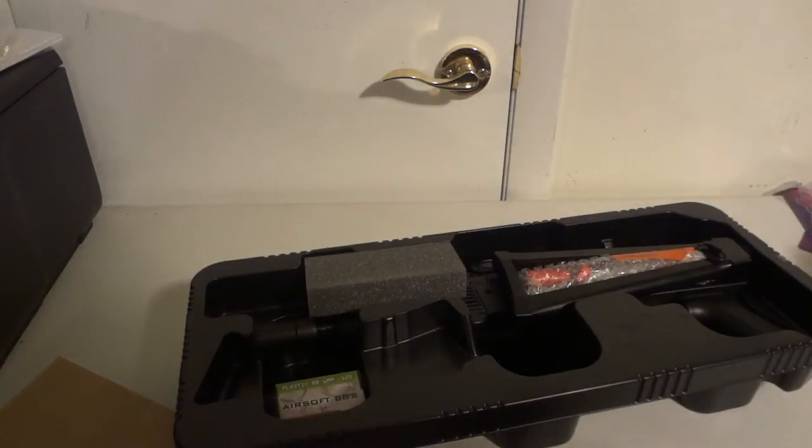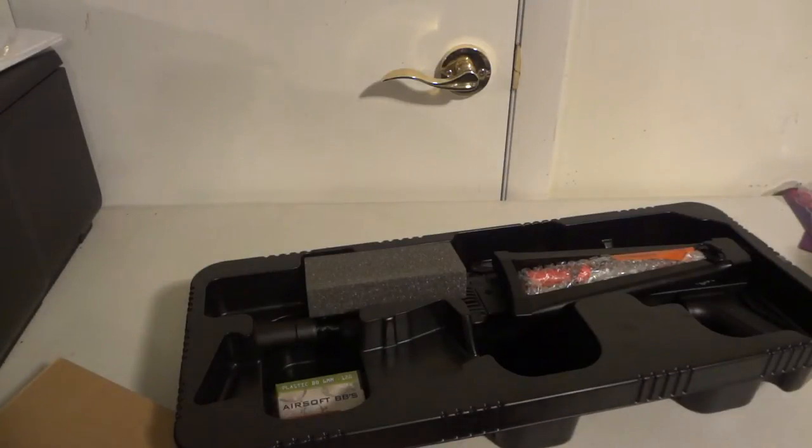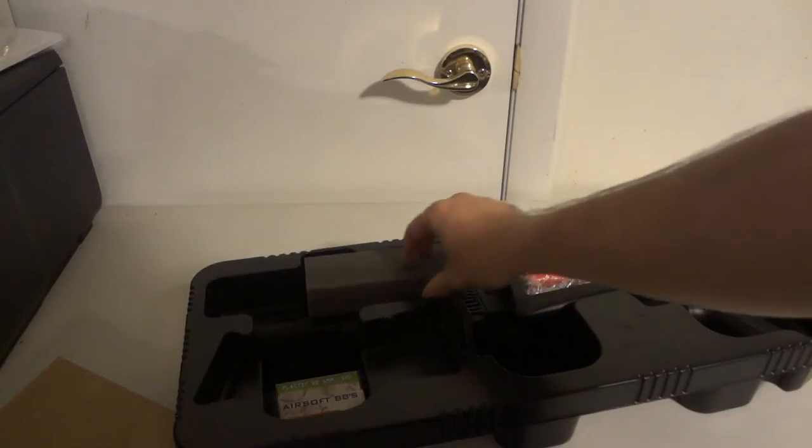AK stands for Otto Kalishnikov — if you didn't know what AK stands for. He was a German soldier. His name was Otto Kalishnikov. He said we need new guns — better guns that are actually going to be effective on the battlefield. So he designed this gun, the Otto Kalishnikov.